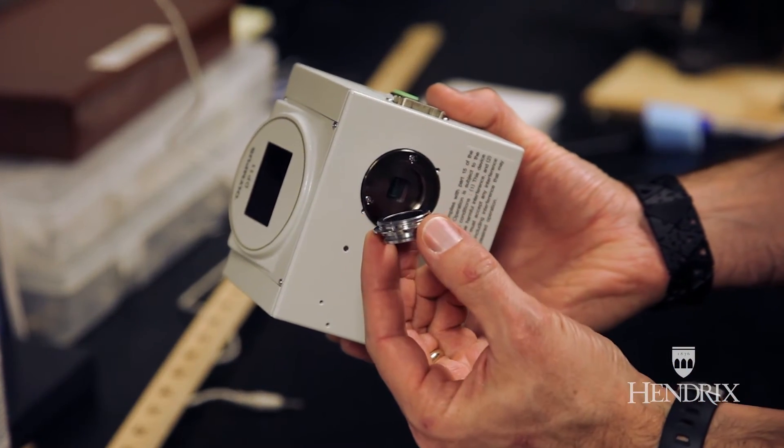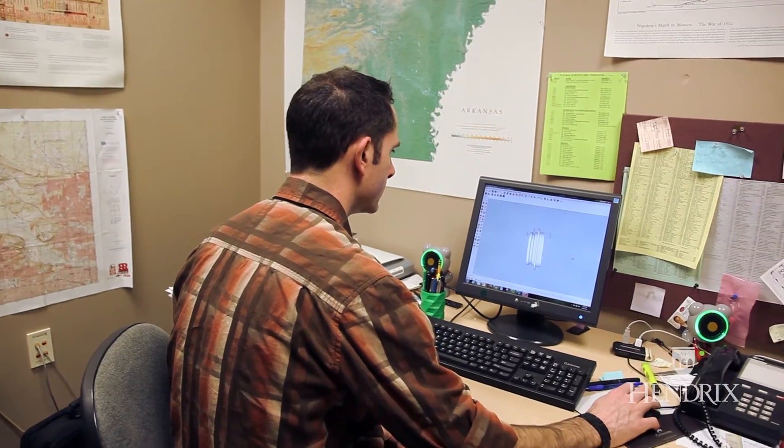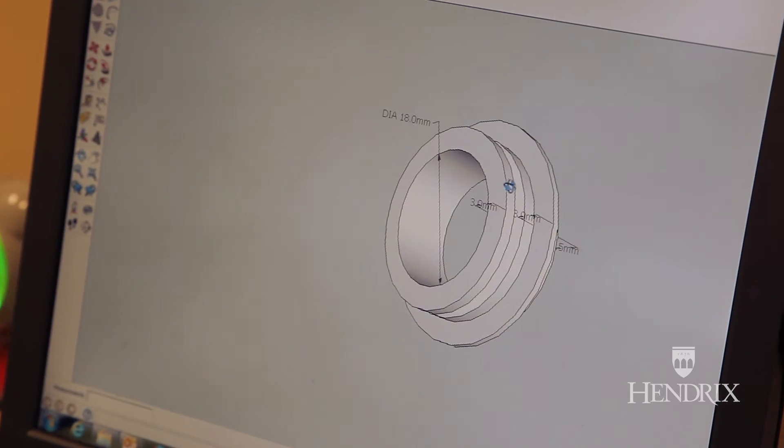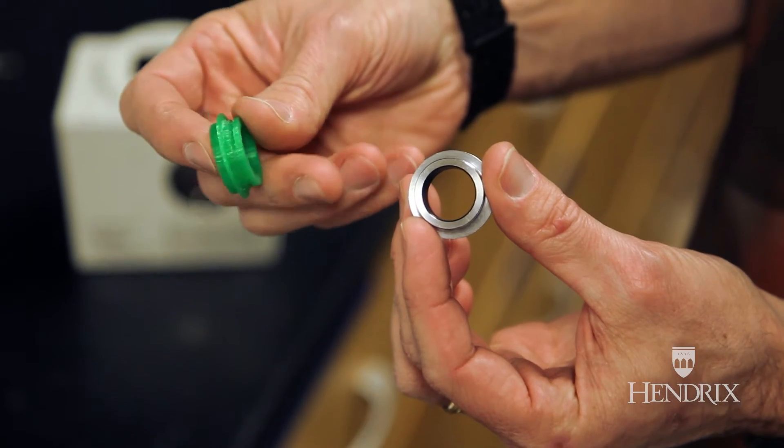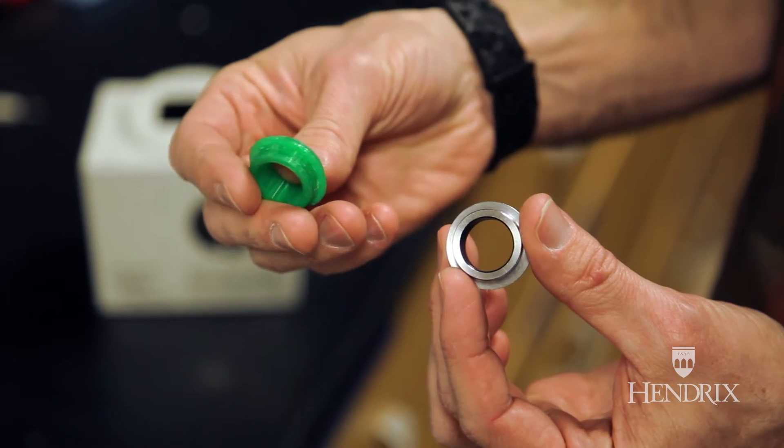Michael Bell over in the biology department came to me. He had an older microscope camera and needed some adapters for it. The adapters were not easily found and were going to be expensive to replace. I was able to use SketchUp, make some drawings on the computer, print some out, and quickly hand them over. He was able to test fit them and say this fit better, this fit worse. And I'm able to print those out for just a few dollars a piece, instead of the hundreds of dollars he was going to have to spend.